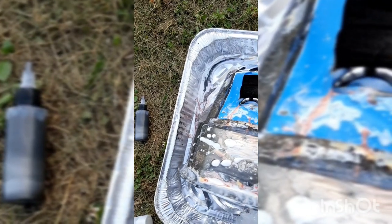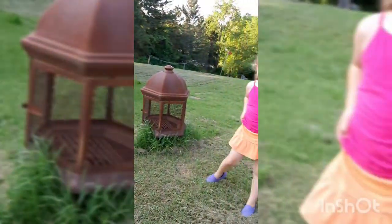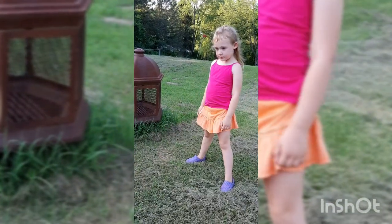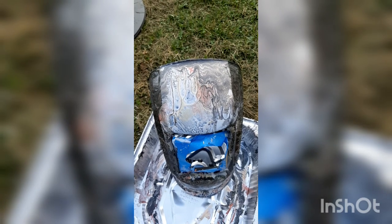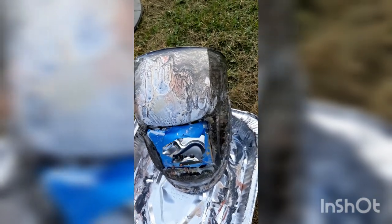Hi, Munchkin! Can I push you on the swing? Yeah, give me just a minute. Well, I got a daughter to push on a swing, so we'll see what this mess looks like later.